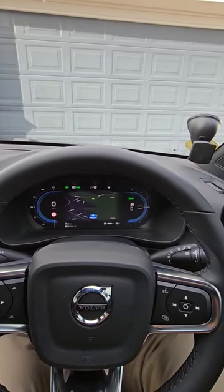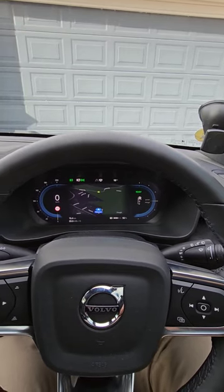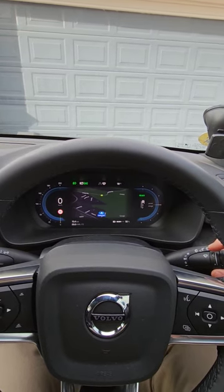Hello and welcome to another quick update in the day of the life of a Volvo XC40 Recharge driver. Yesterday I made a video whining that my car doesn't have the auto wiper function,